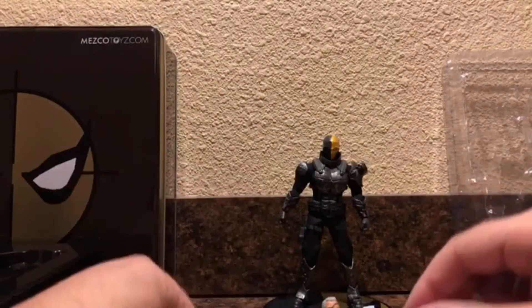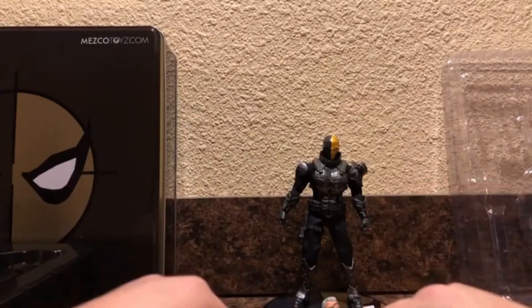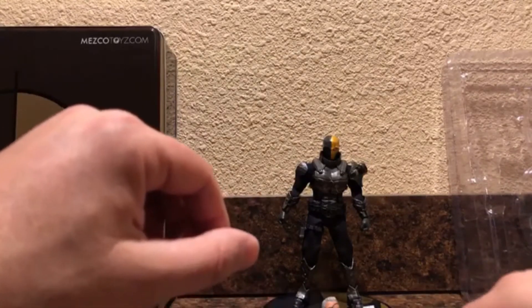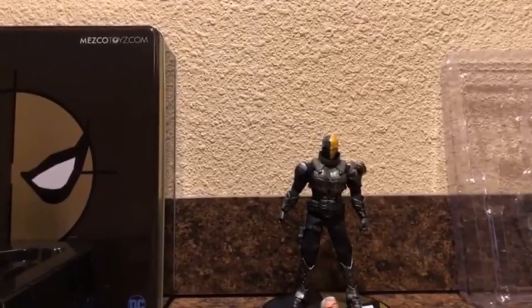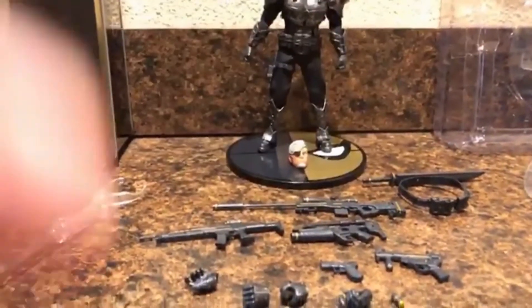It's got the extra hands, the shooting hands, the holding hands - mostly shooting hands because this guy looks like he means business. So have a look here at all of the accessories that this guy came with. Let me tilt the camera so y'all can see all this crazy goodness that was included with this guy.